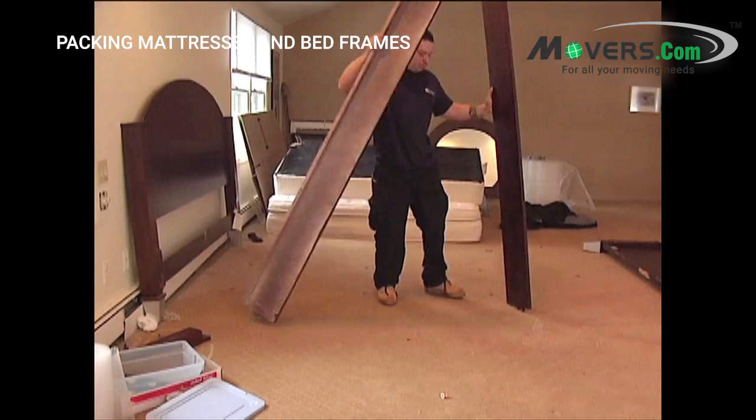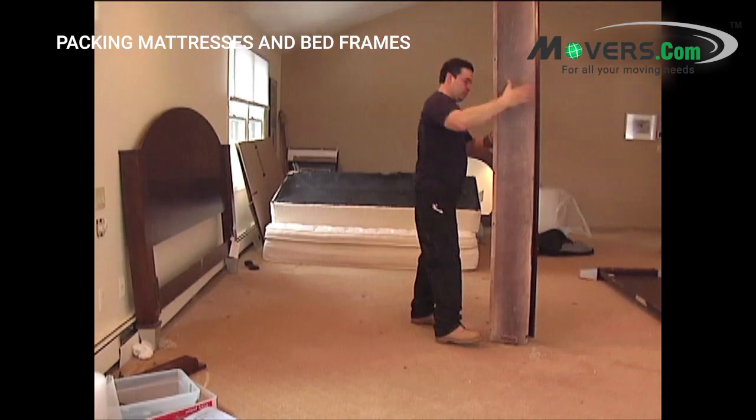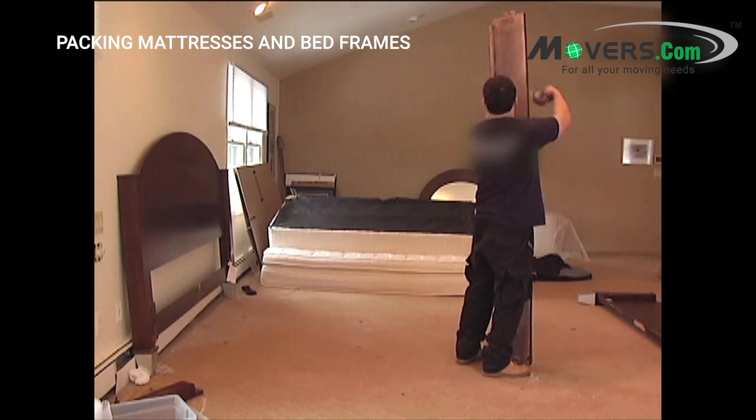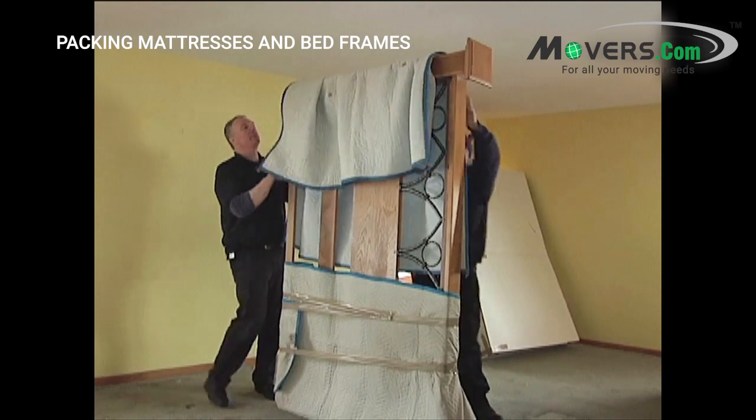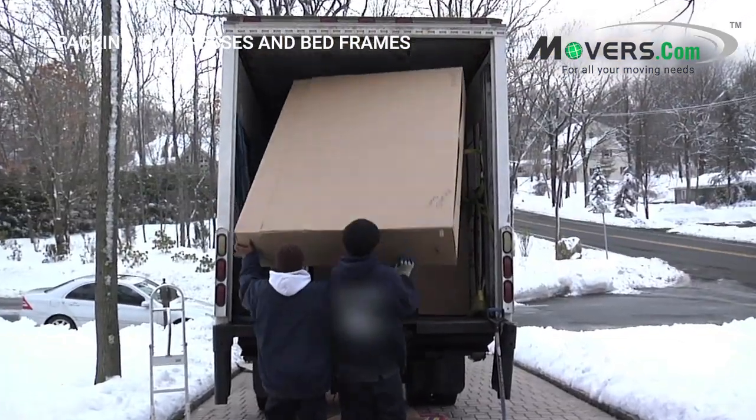The larger pieces of the bed frame, such as side pieces and mattress support beams, can be bundled together and secured with tape. Wrap these, as well as the headboard and footboard, in moving blankets and they'll be ready for loading onto the moving truck.